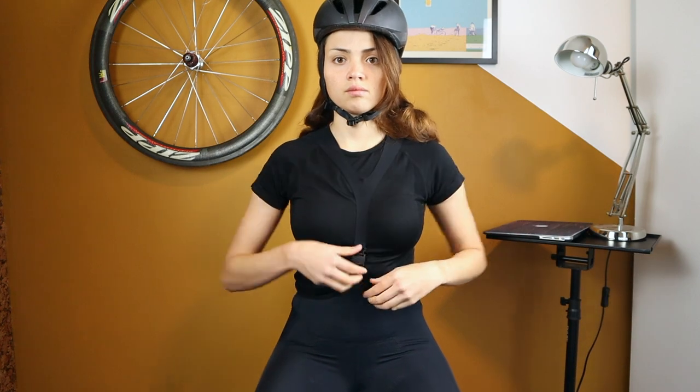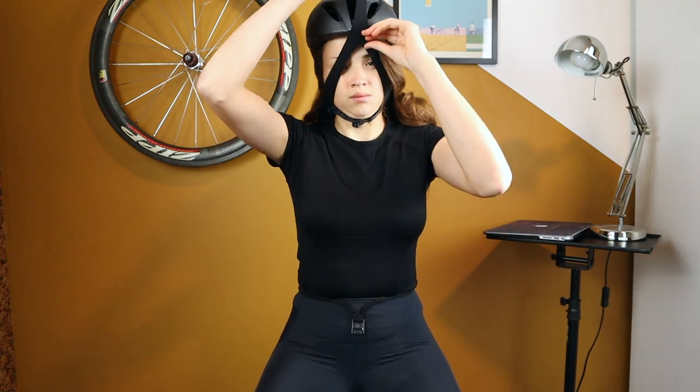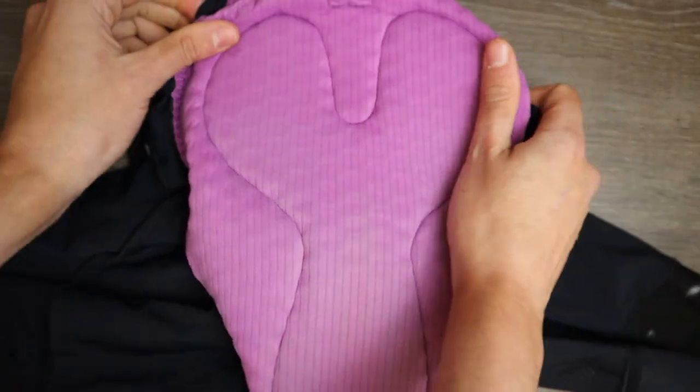They have straps that go from the front to the back and a magnetic hook at the front to allow for nature breaks, but it's not really practical because you have to remove your helmet in order to get your head through the hole and then remove the bib shorts — which is not useful for long trips.